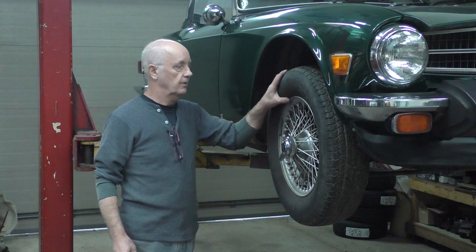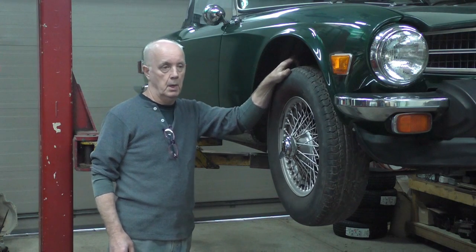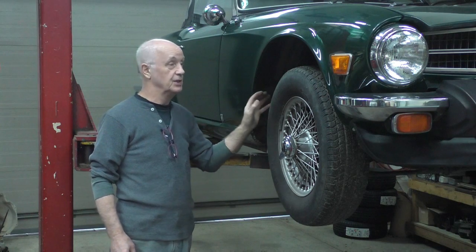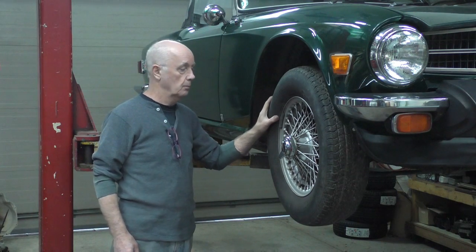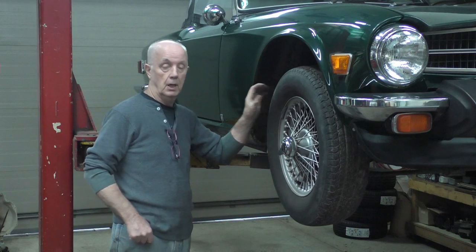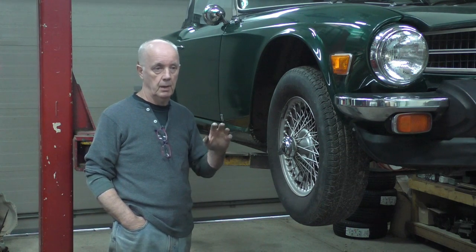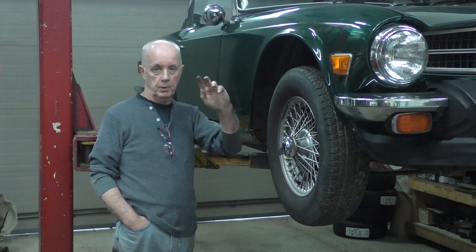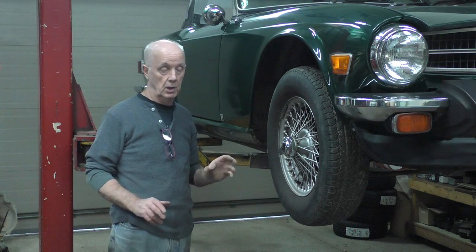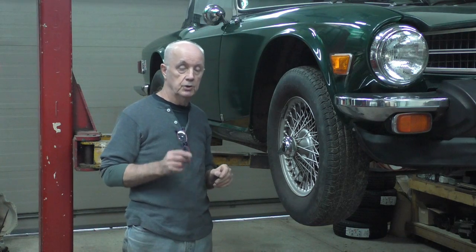I have another TR6 to look at with a couple of different problems. One is the ring gear on the starter — I have to take the transmission out to replace it. The other problem is typical of TR6s: a clunk on the back. All the differential mounts are new, the bracket on top that usually breaks has been boxed already, there's no movement in the diff at all, it's solid, and the shafts are okay. But the problem is due to the wire wheels.